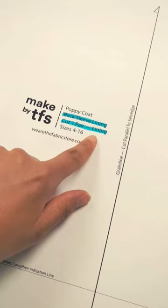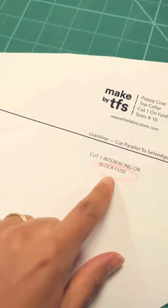Next, I make sure I color code my pattern pieces — blue for lining, red for fusing. No one wants to cut the wrong piece out of the wrong fabric.